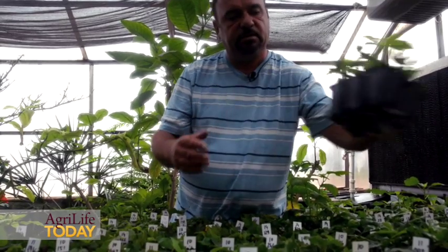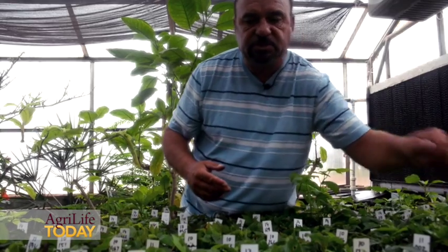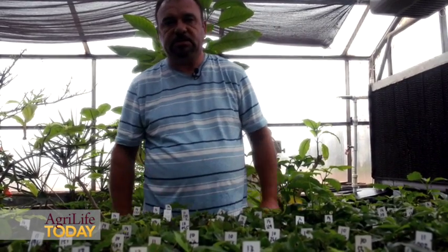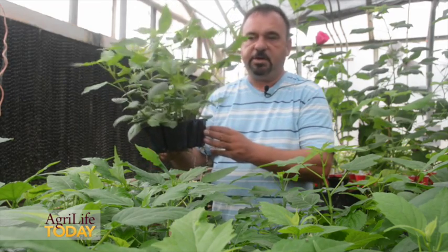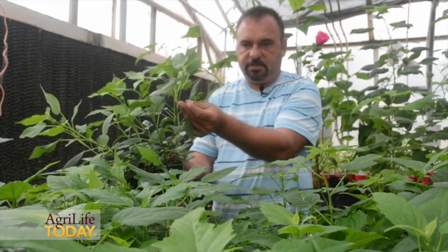We keep them for another 2 weeks or so under the misting system to make them stronger, and after that we move them out of the system. After we move the plants from the misting system, we let them grow for about another 2 weeks to harden them a little bit. They will grow very quickly after that, and as you can see they will already have flower buds.